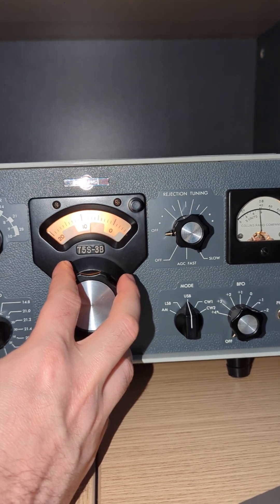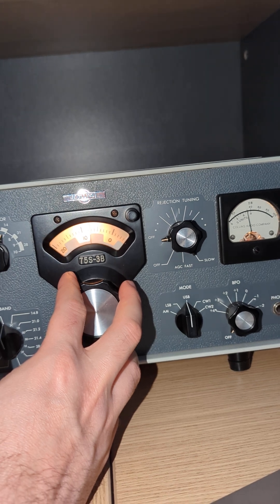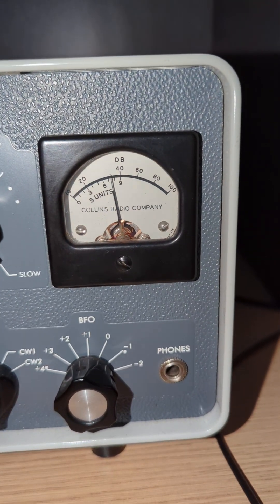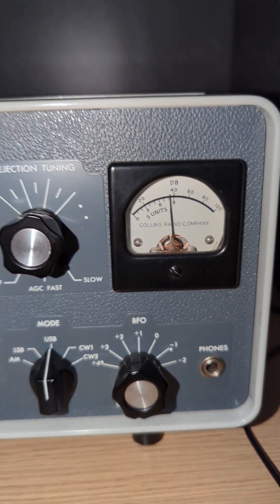Excellent Paul. Well, thank you very much for the 5.9 plus 10, and copied all the information. You have a superstation with the ICOM 800 watts and the 5-element Yagi, which is a multi-band Yagi, 23 metres off the ground.